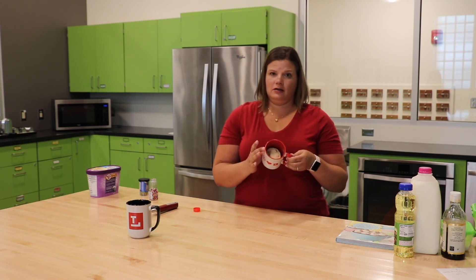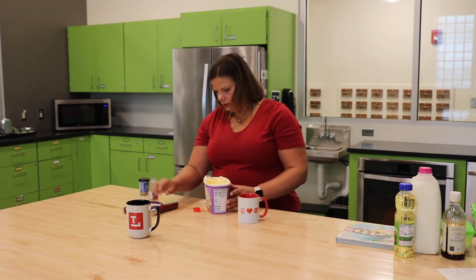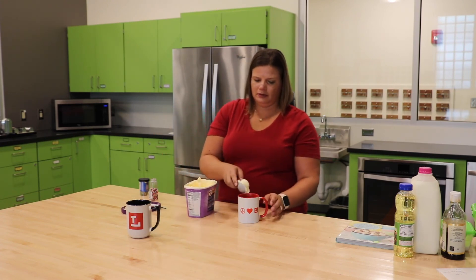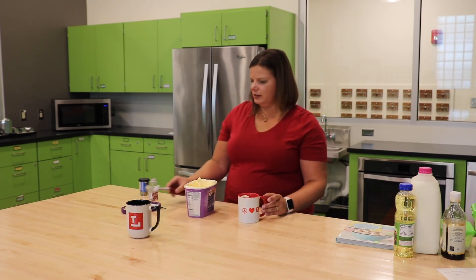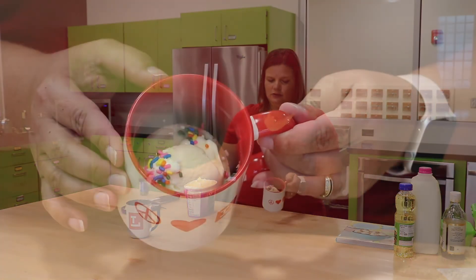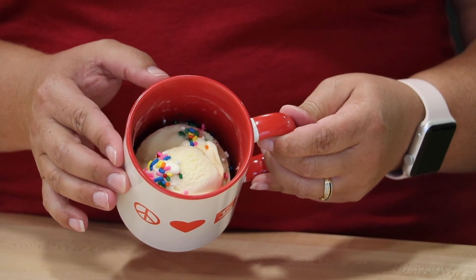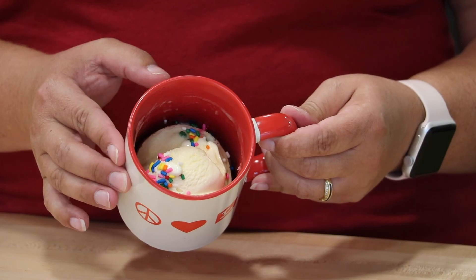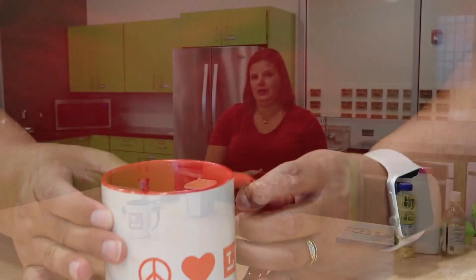So that's what our mug cake looks like. If you want to make it a little more delicious, you can take a little bit of vanilla ice cream, take a little scoop, put it right on top, and top it with a few more sprinkles. And there you have it — your funfetti mug cake. Enjoy guys! Bye!